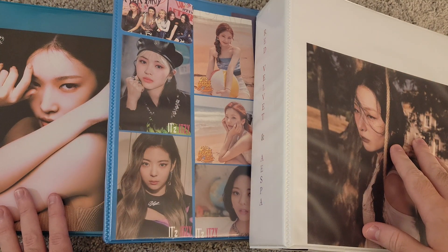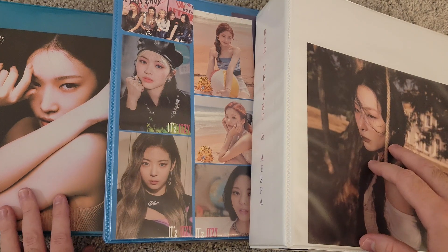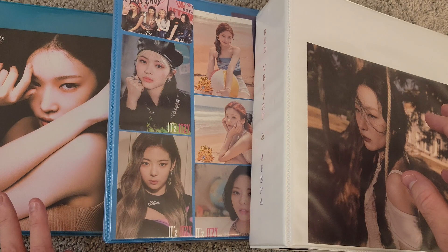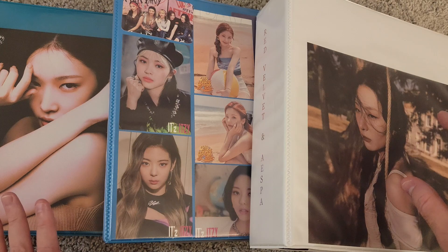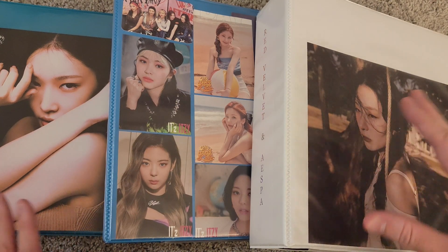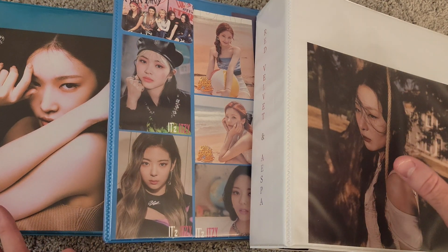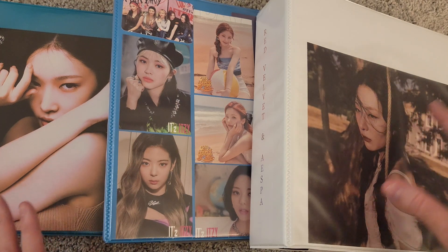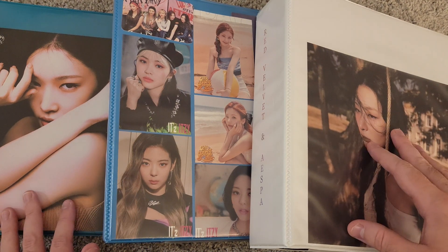Hey everyone, welcome back to my channel. I have another video for you today — a little bit different than normal. I'm not doing an unboxing today; I am getting into my photocard collection. We'll just be looking at my photocard collection as it is right now.